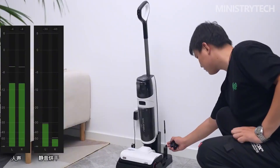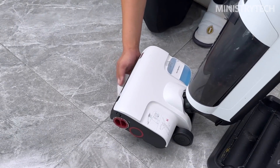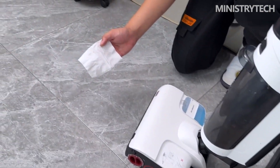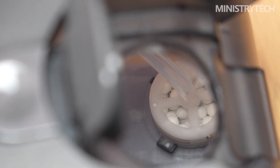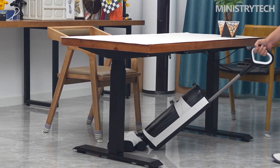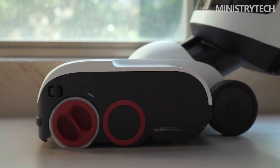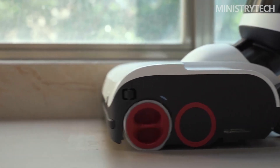The smart drying charging stand of the A10 Plus is very convenient to install. Align the charging stand tray with the main body and press down firmly to install it. The base tray has a row of holes for quick drying of the roller brush with hot air in drying mode. The bottom tray of the base is also detachable, making it convenient to disassemble for cleaning.